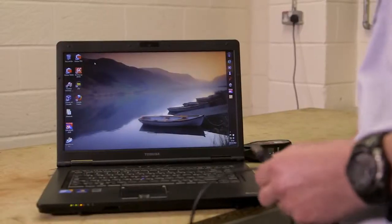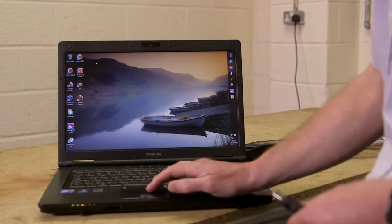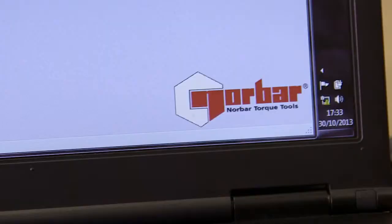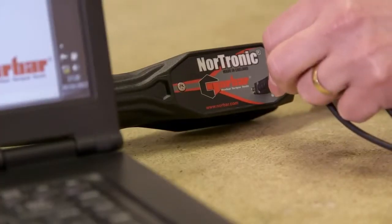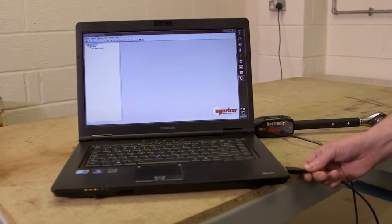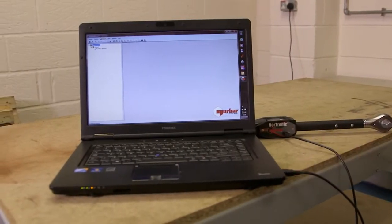After the installation of the software, we're in a position to open up TDS. With the USB placed onto the Nordronic, we can now connect to our PC and we will get synchronization.